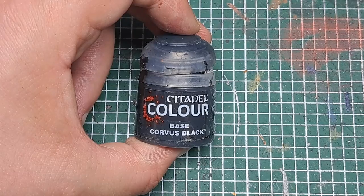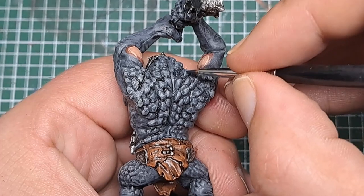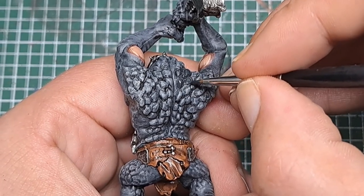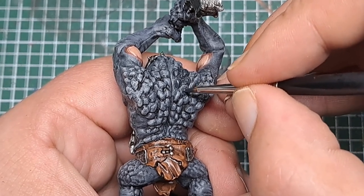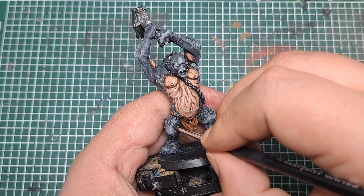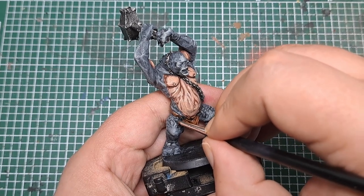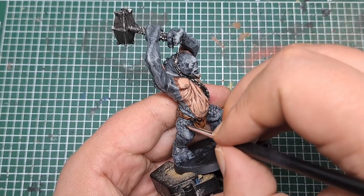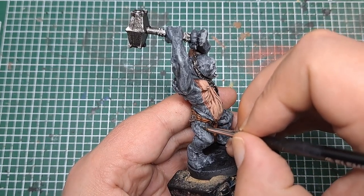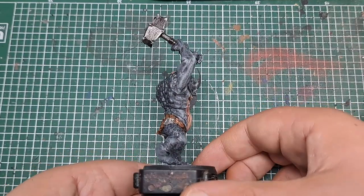So the next thing I'm going to paint are the scales. I'm coming in with some Corvus Black for this and I'm picking out every scale that's on his back and on his legs. It may take a couple of coats to get solid cover all over the scales, but just take your time and pick out every single one with a thin coat of Corvus Black. Don't forget the ones on his legs as well — pick these out with some Corvus Black too, just to make them stand out as a contrast against the grey of the rest of the model. After a couple of coats of Corvus Black you can see we've got nice solid cover of black all over those scales.